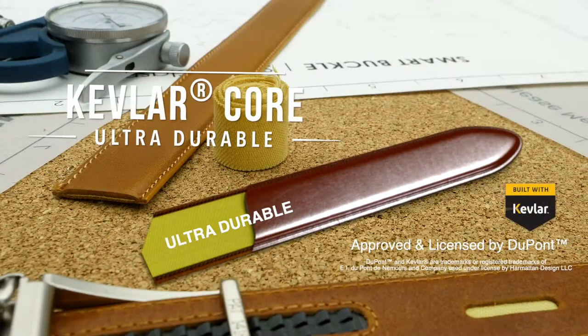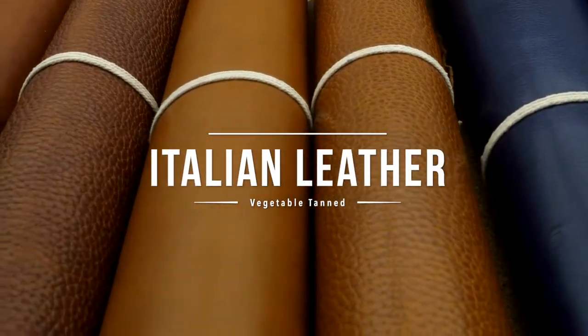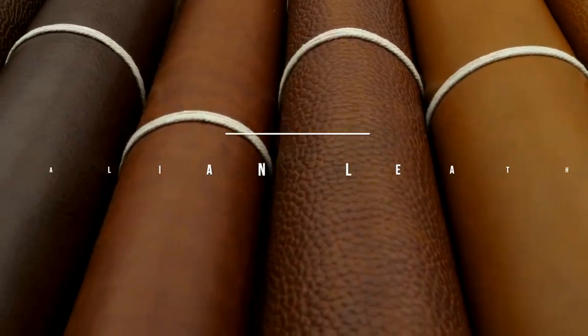A Kevlar core for ultra durability. Italian leather, dyed in depth, that's impossible to scratch. Vegetable tan, top grain too.